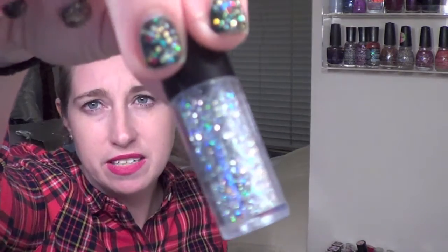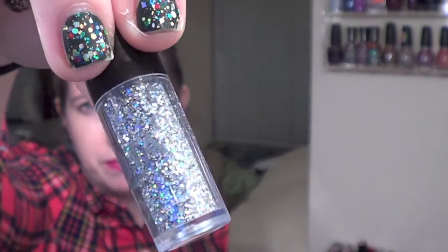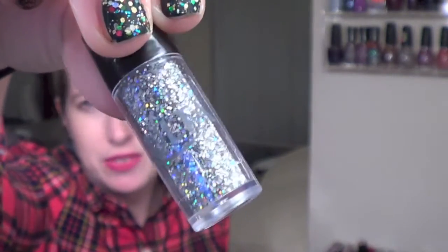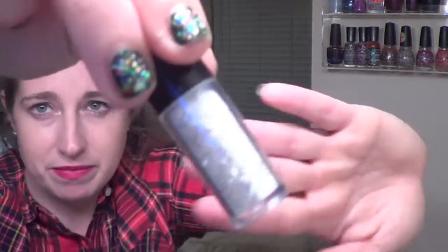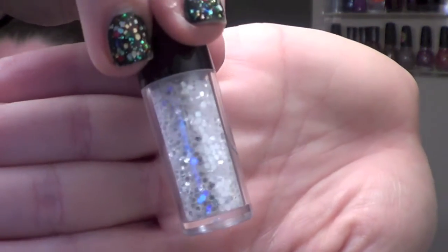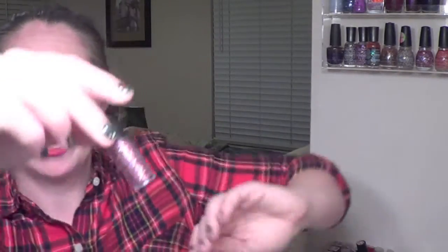The first glitter is just a silver iridescent circle glitter. I haven't used these so I feel like it would be a tad messy, but I think it's a fun concept to try something a little different. The next one is a silver clear white hexagon glitter, and the next one is a pink bar glitter.